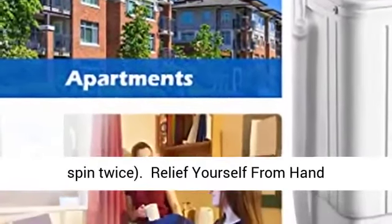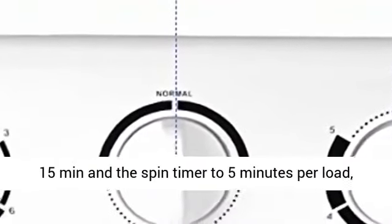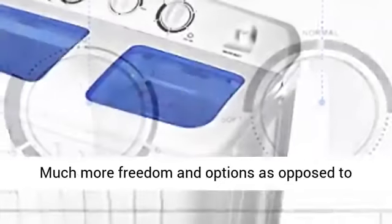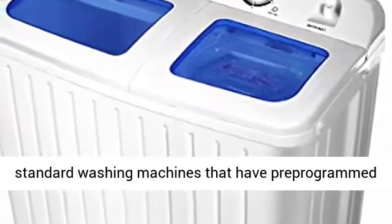Relieve yourself from hand washing. This washing machine has a washer timer for 15 minutes and a spin timer to 5 minutes per load — you could choose the suitable time when washing. Much more freedom and options as opposed to standard washing machines that have pre-programmed settings.